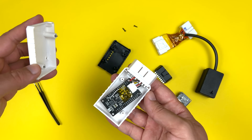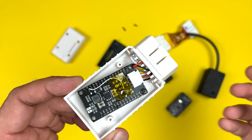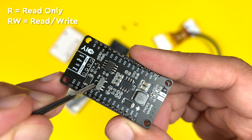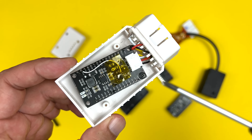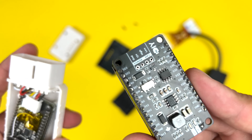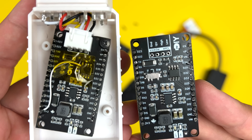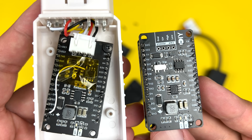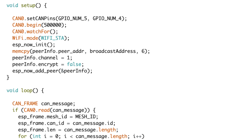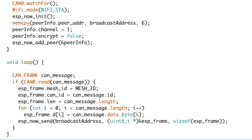Before plugging in the gateway I made sure it's in read-only mode. In my second shield version I added a handy toggle for this; in the original shield I had to manually connect two pins to achieve the same thing. Starting in read-only mode is crucial — I don't want to bombard the car with messages until I'm absolutely sure what I'm doing.